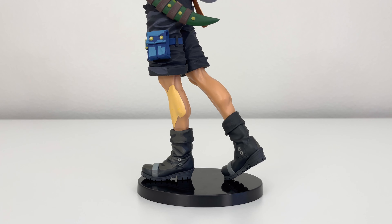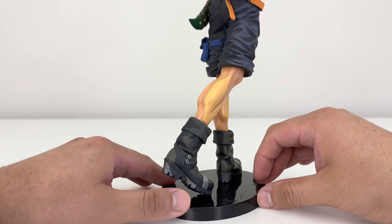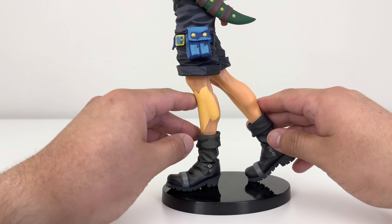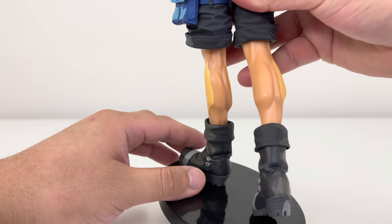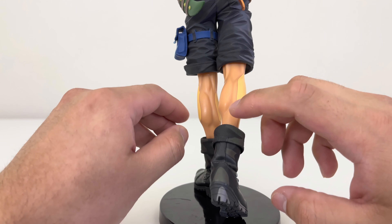Now let's talk more about this Portgas D. Ace two dimension figure more in depth and of course more closely on the details. First thing first is that base — you are going to need it. I tried not using the base and of course the figure does fall down. The boots: basically both of them look very well done. I do like the details. His calf has those muscles, and the detail they've done on this figure is phenomenal.